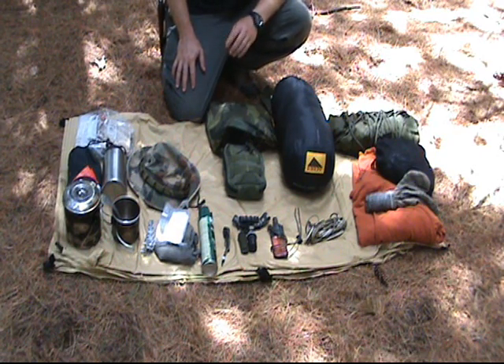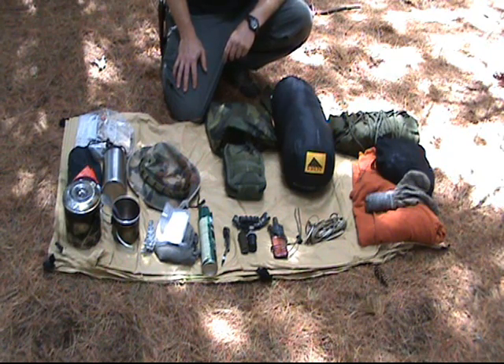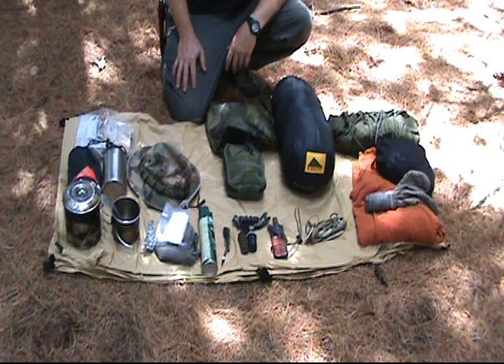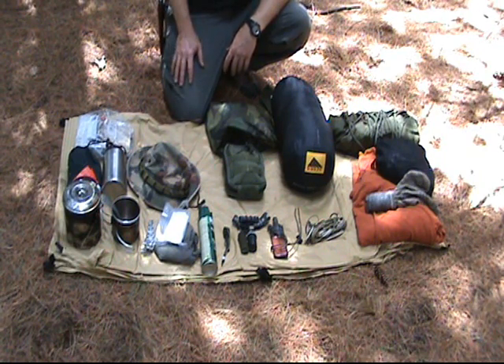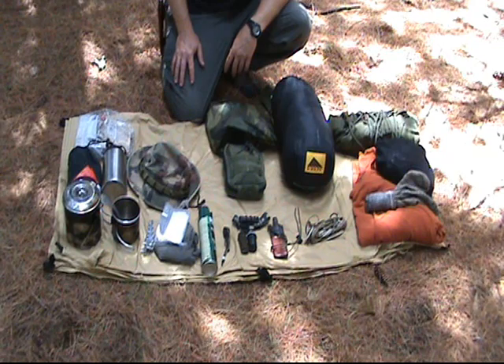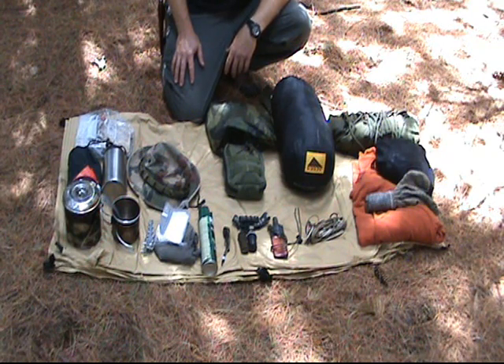You want to tell people where you're going to be, when you're going to be there, and when you're going to come back. It always helps to scout the area before you come out. If it's a state park with regular campsites, it's not that big a deal. But if you're coming to an area away from people and off trails, you might want to come out and scout it first, which we've already done.